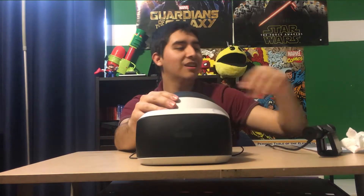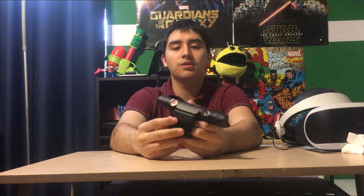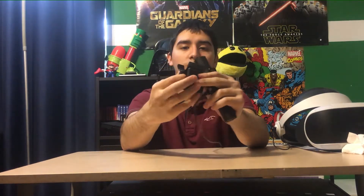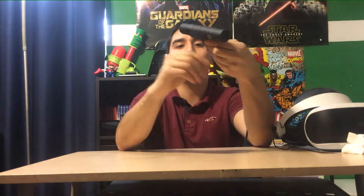Another tip: you can mount the PS camera on your TV. It took me a while to figure out, but if your TV is mounted on the wall, putting the camera up there gives it a higher position and a better angle. You can fold it and place it a certain way — it may feel like it's going to fall, but once it's mounted it'll be secure.